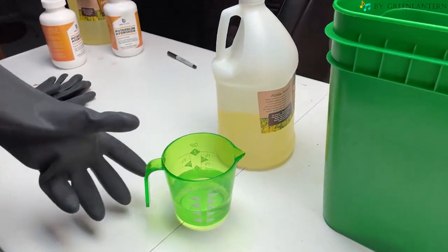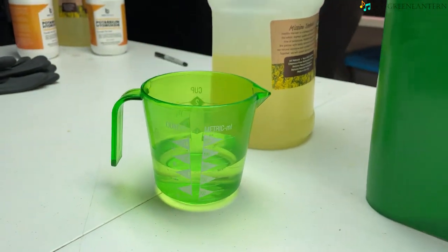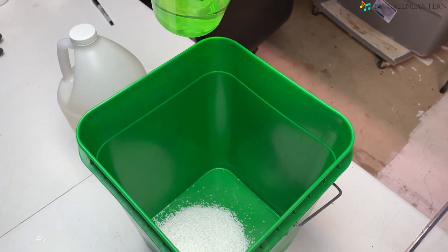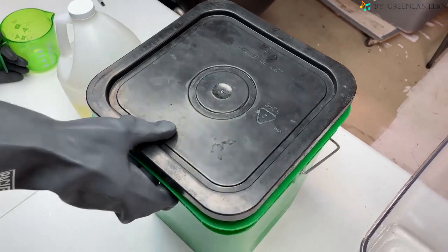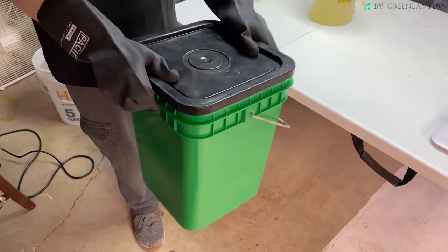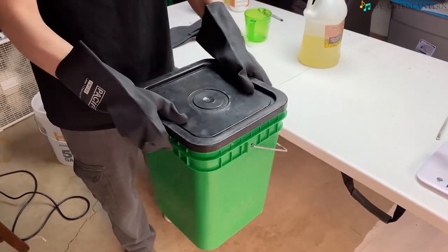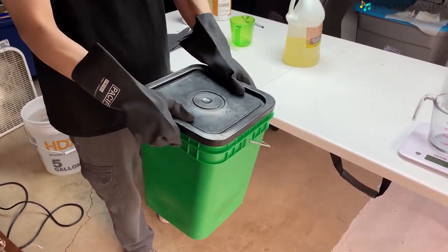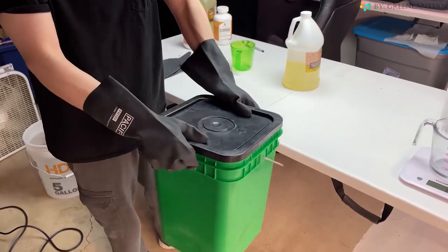Next we're going to need 250 milliliters of soft water. We're going to add that 250 milliliters of water to the heat resistant bucket with the lye, and lid it immediately because this creates some gases and some heat. You're going to want to mix this for 30 to 60 seconds with the lid on and set that aside. This is what's called lye water solution and it's common in many soap making processes.